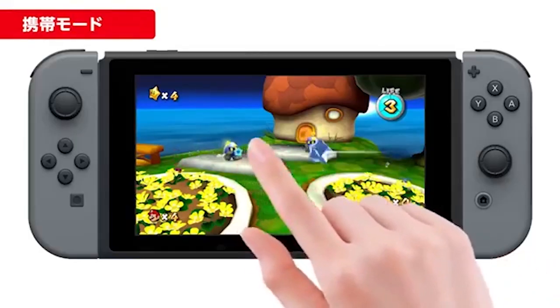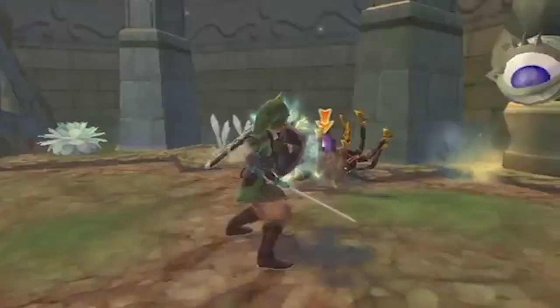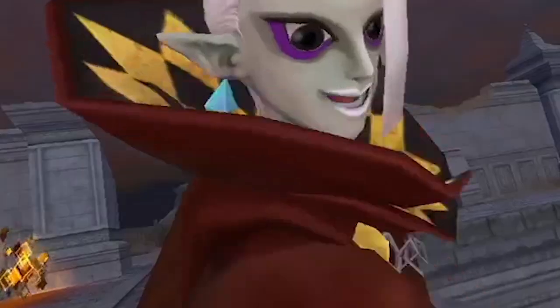How does Nintendo address the motion control issue? By using the touchscreen — which is so simple I never even thought about it. With Skyward Sword, you can slash or thrust by swiping left or right or by just touching the screen, and then map the shield bash controls from the Nunchuck to either the X or Y buttons when playing in handheld mode. That way, your Nintendo Switch Lite customer base still has the experience of being able to play the motion-controlled game, even if it's a clunky way about it.